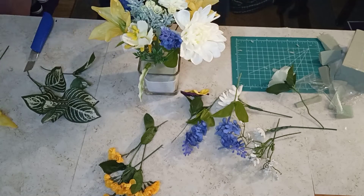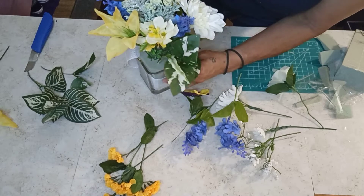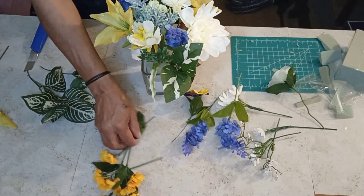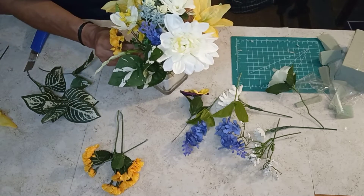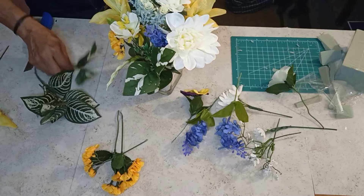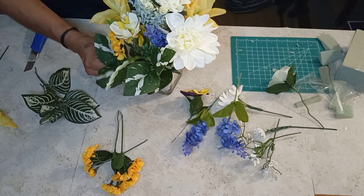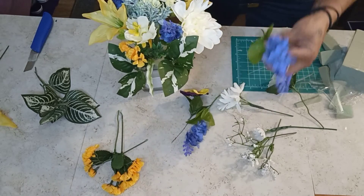Let's get some more of these yellows here, just kind of mix the colours around. Let's get some greenery going — some of these, some more greenery on the bottom. How's that looking, everybody? Lovely, lovely.